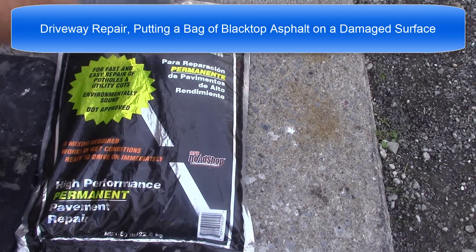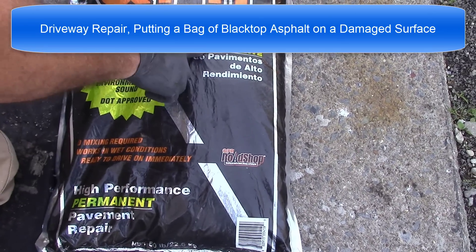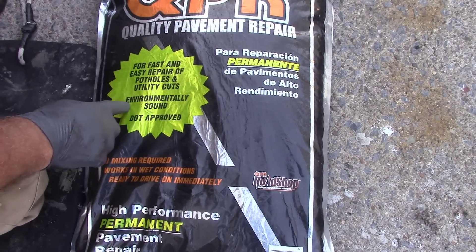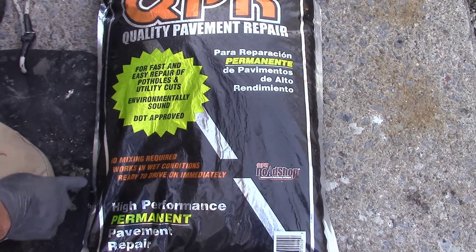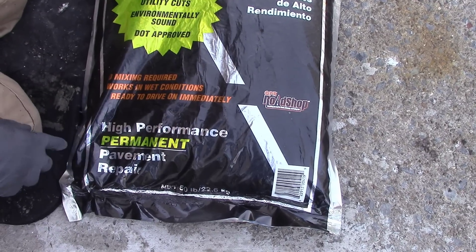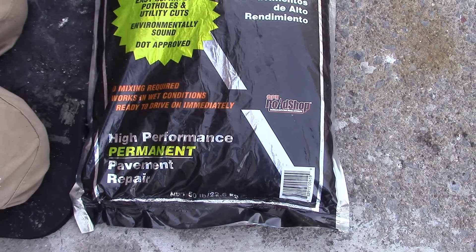Hi all, we're gonna try some blacktop repair on our driveway. We've used it in the past and we've always had good luck. This is from Lowe's — QPR, Quality Pavement Repair — for fast and easy repair of potholes and utility cuts. Environmentally sound, DOT approved, no mixing required, works in wet conditions, ready to drive on immediately, high performance, permanent pavement repair.